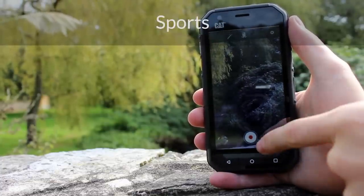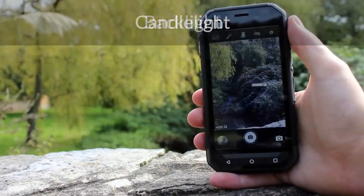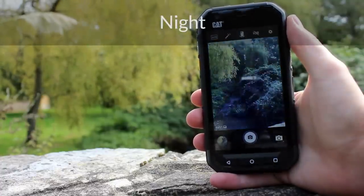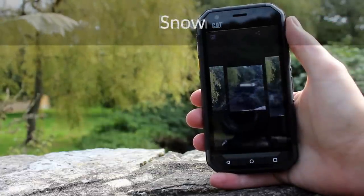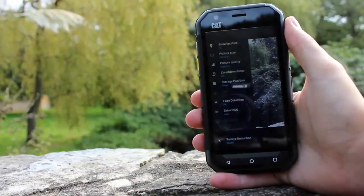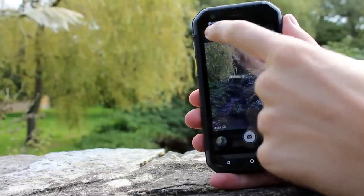You can set a countdown timer, GPS location, face detection, ISO exposure, focus mode and red eye reduction. Switch to video recording and the options are reduced a bit but there are still a fair number. Recording is available at a maximum of 720p HD. There is the option of up to 6x zoom using a pinch and zoom on-screen gesture, and you can use the programmable key to act as a camera shutter button for stills and to commence and end capture.